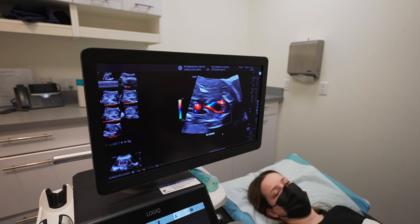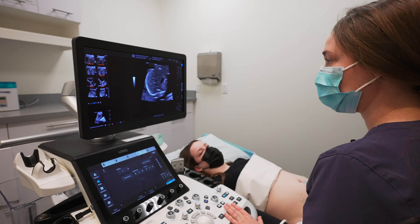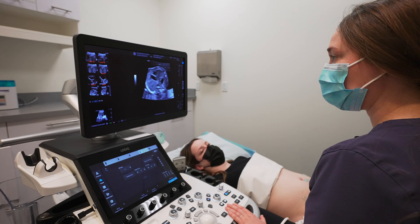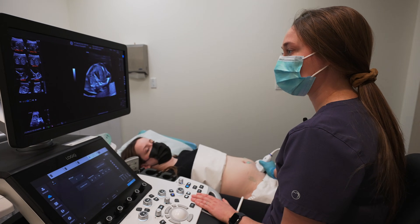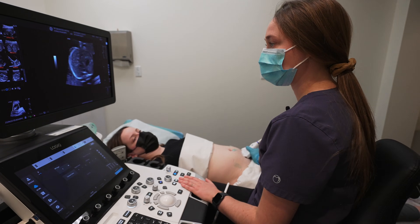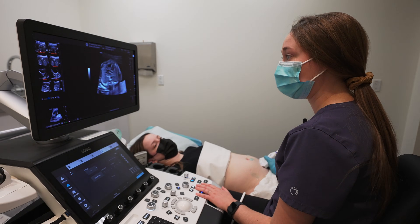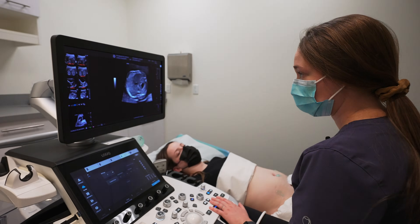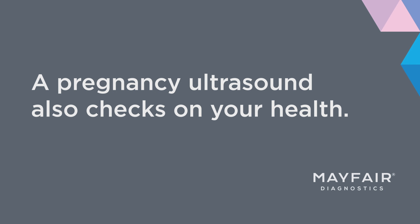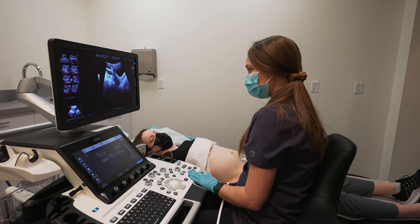That proves that there are two umbilical arteries in this baby's umbilical cord, which is great. We like to include from the level of the fetal stomach all the way up through baby's chest into the heart, all the way up through baby's heart and past it. This ensures that the stomach and the heart are formed on the correct left side of the baby and that all of the vessels coming in and out of the baby's heart are flowing the correct direction. At this point in the ultrasound it's also a good time to make sure that the cervix is closed and nice and long.